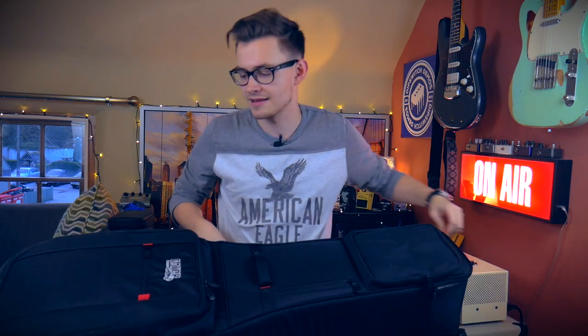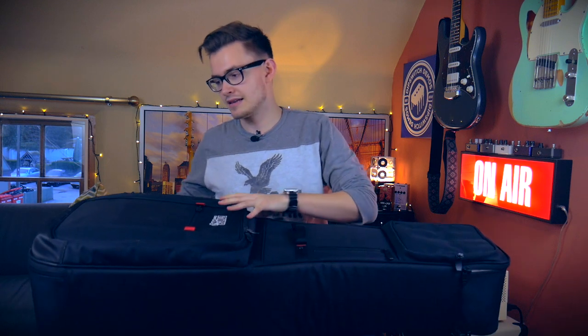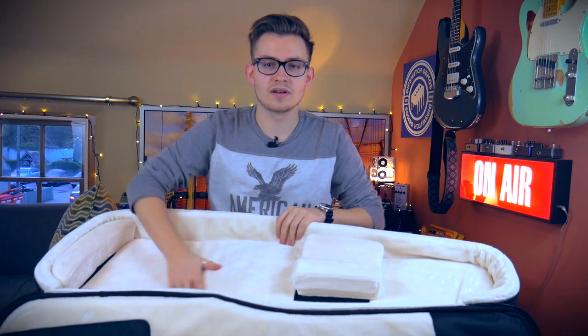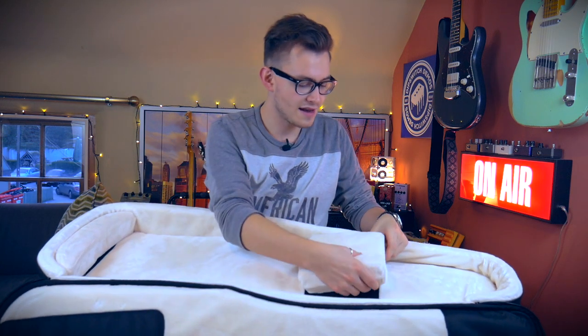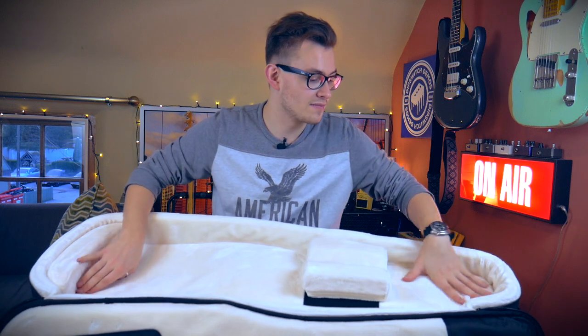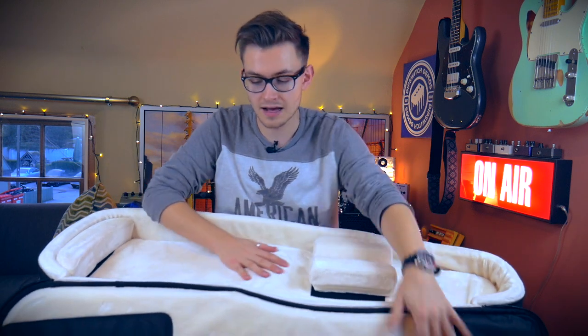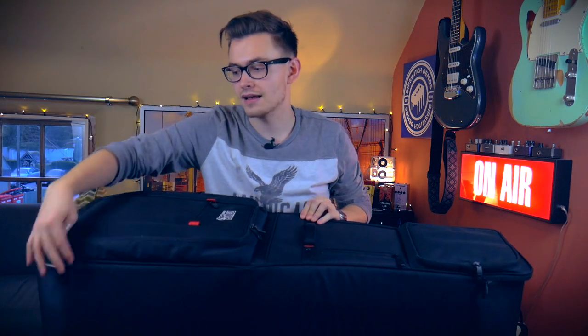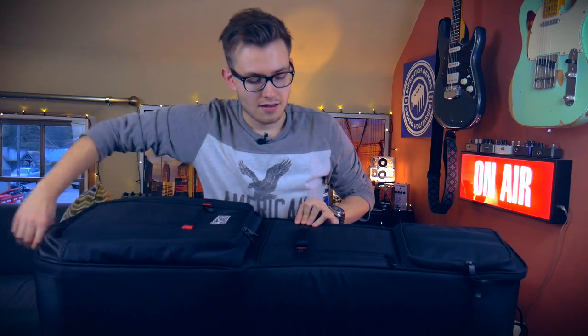The main story about this thing is obviously the spaces for guitars. Here it is inside — super soft and plush. We have a neck brace thing that you can move about depending on your guitar, also a base thing so it doesn't get knocked on the bottom. The headstock's nicely protected as well. And this is exactly the same repeated on the backside of the case.